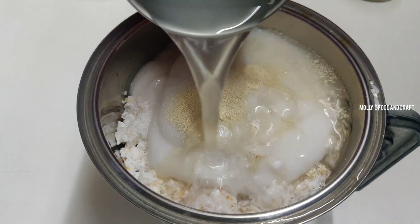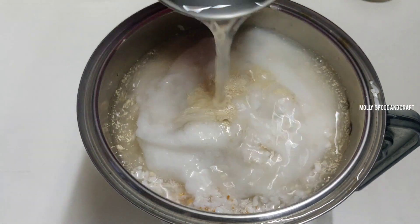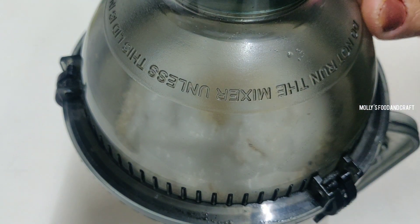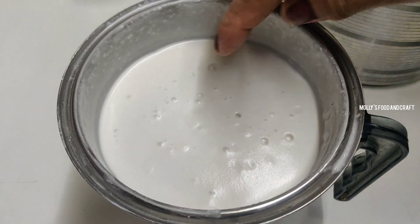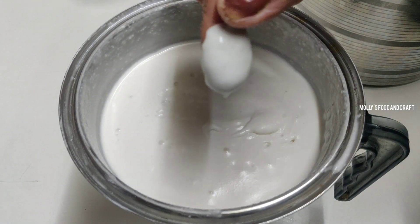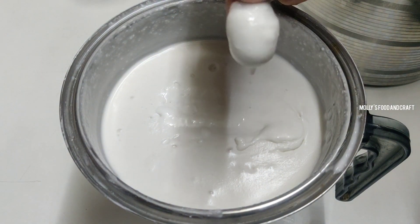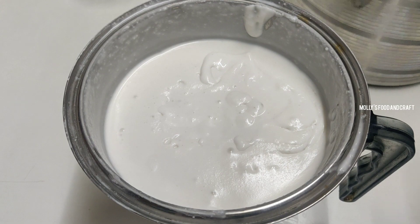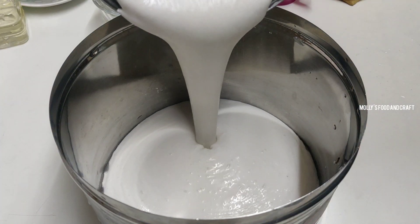Now I will put a piece of paste in the pan and leave it for a few minutes. I will put it in a thick bottle. This is a little bit of paste in the pan. I am using the first paste — this is the pot of the pot.